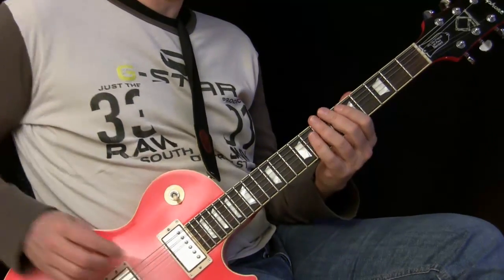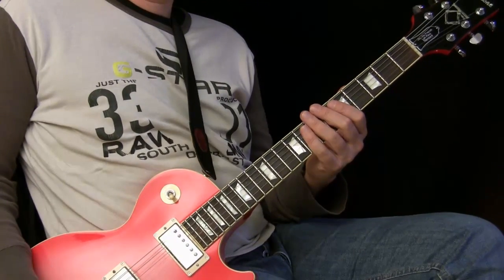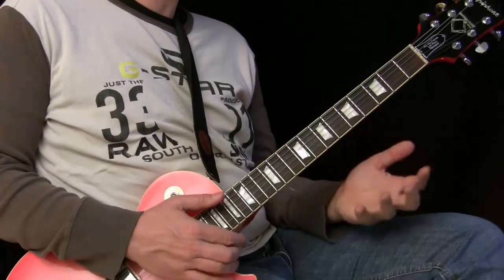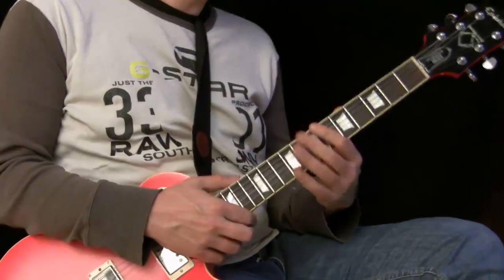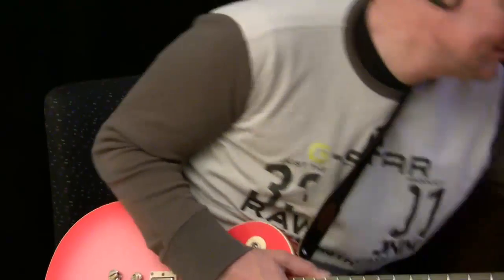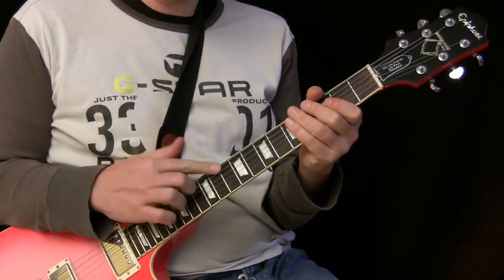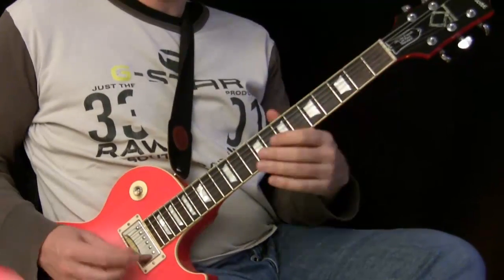Then I have a delay setting here: feedback level is on 40%, I have three repeats — pretty high. And now when we play the delay, the tap delay is set to the tempo of the song. This is the tempo — set the tap delay on this tempo, because when you play notes it matters.